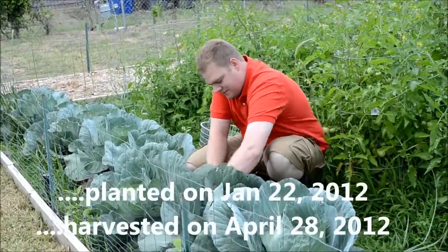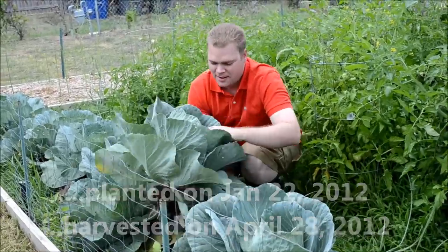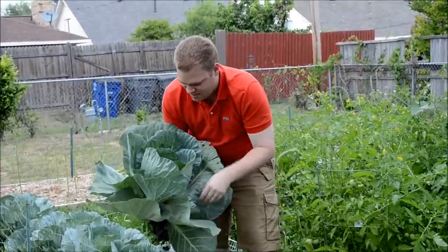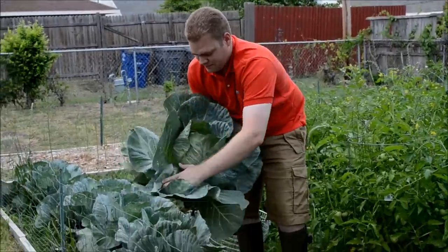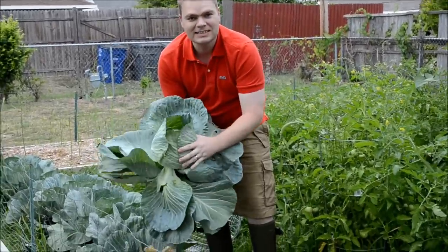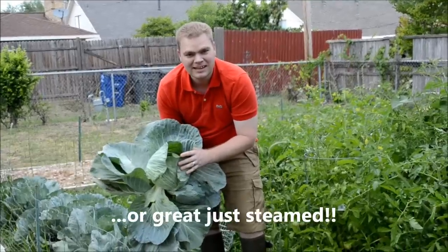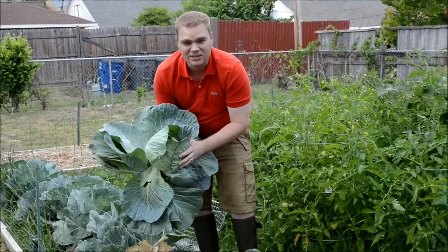All you want to do is pull it out of the ground, and you can pull these leaves back. We got a nice green cabbage ready to eat. We'll be eating that for dinner tonight.